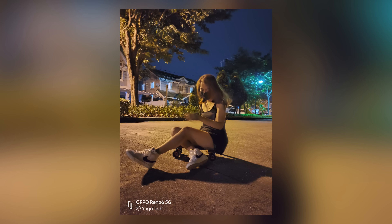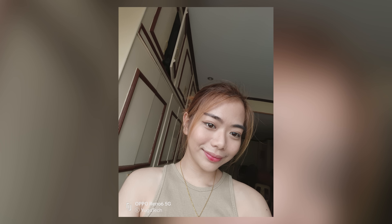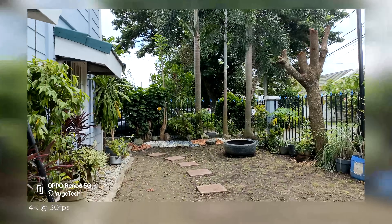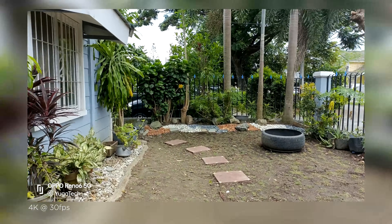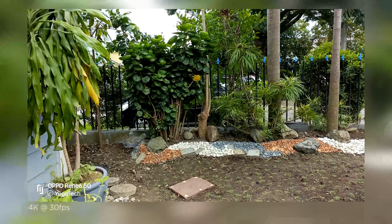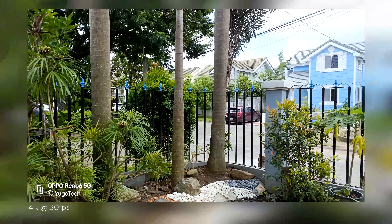Take note that the phone takes a long time to focus on subjects in low-light scenarios. For selfies, it performs pretty well, especially in well-lit conditions, capturing sharp selfies with natural-looking skin tone and good portrait shots. For videos, users can shoot up to 4K at 30fps with good detail and accurate colors. However, footage can be a little shaky as the phone lacks OIS and only offers EIS at 1080p.